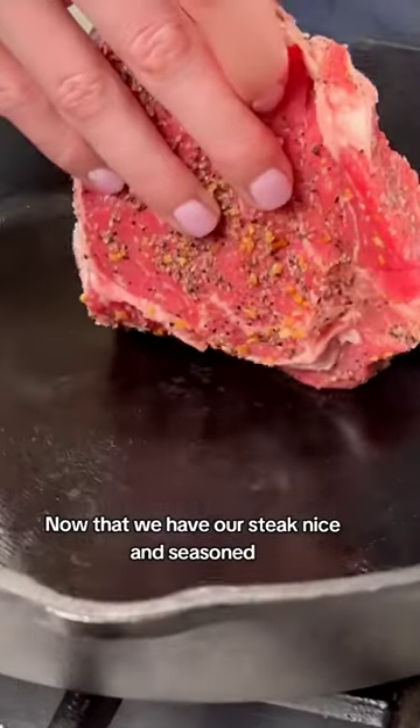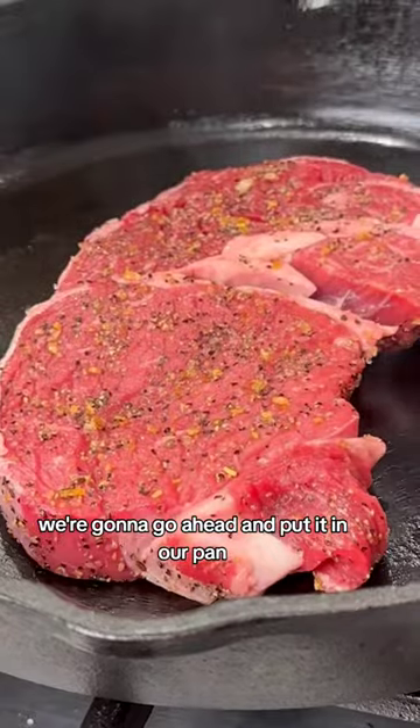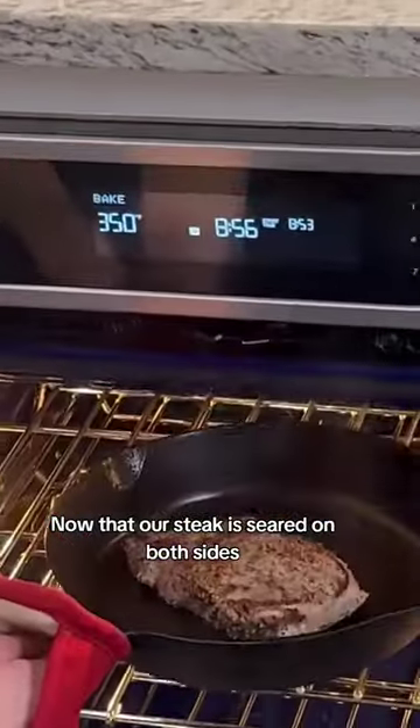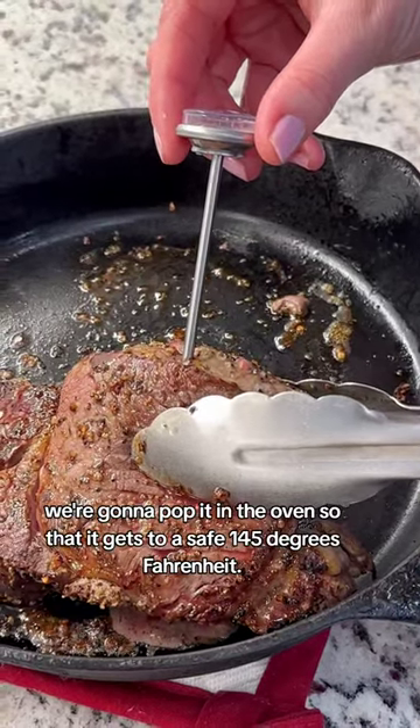Now that we have our steak nice and seasoned, we're going to go ahead and put it in our pan and sear it — we're going to do this for about one to two minutes on either side. Now that our steak is seared on both sides, we're going to pop it in the oven so that it gets to a safe 145 degrees Fahrenheit.